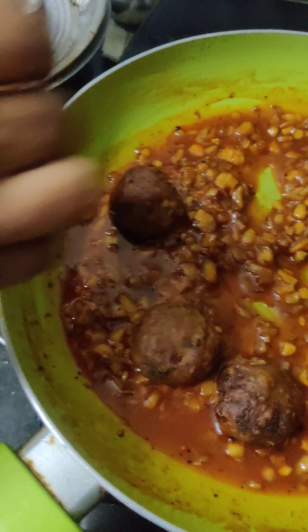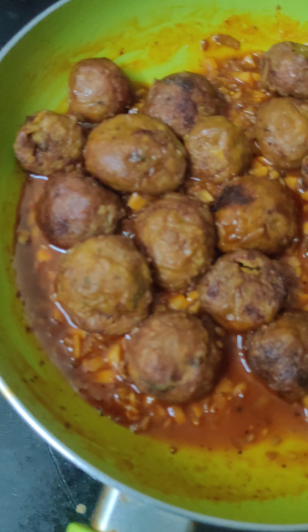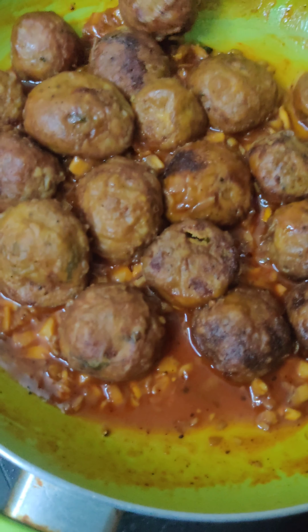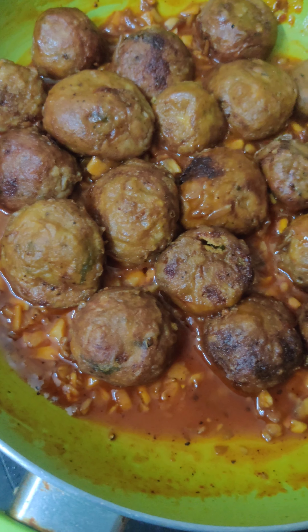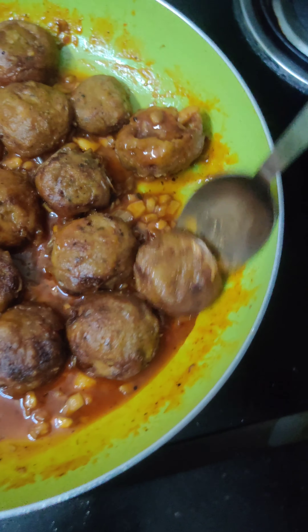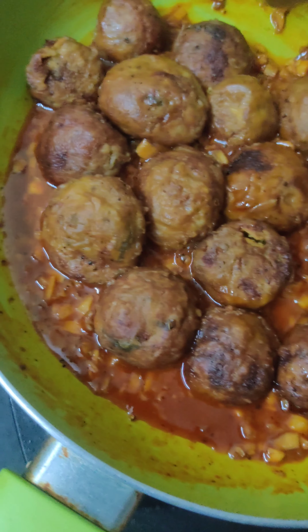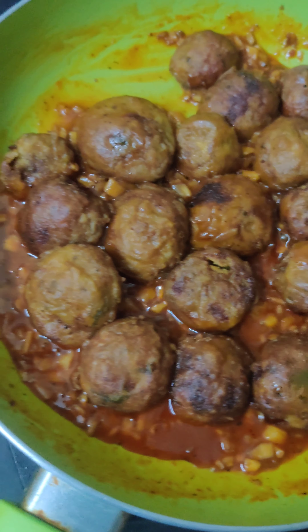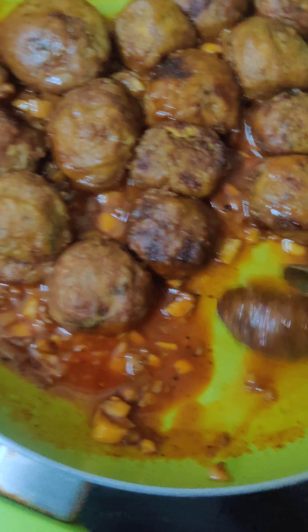Add 1 spoon of chili powder to the sauce. If you have a small portion, add a little honey. Add the sauce to the mushroom and garlic coat.